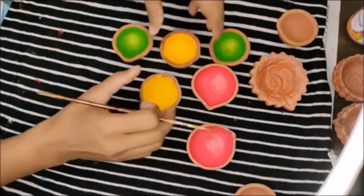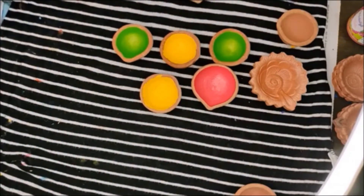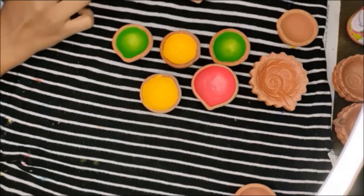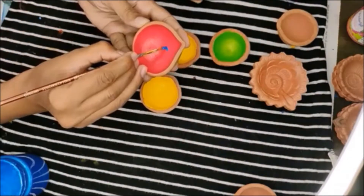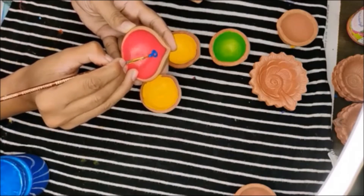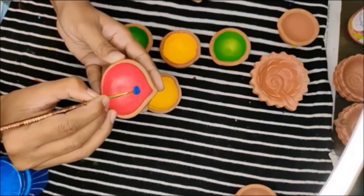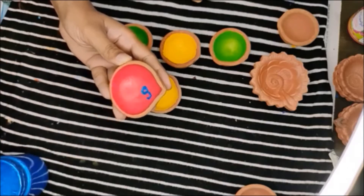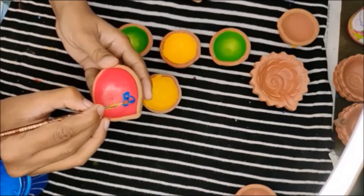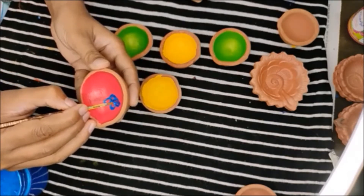So without further delay I am going to start. Maybe you can start painting the base with a pink, yellow, and green color as you see and let it dry. I am going to also start painting some designs. Since dias are very small in size you don't really have to make very elaborate designs. All you need are very simple designs that you see in everyday life — for example flowers or leaves.